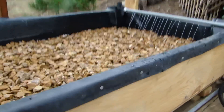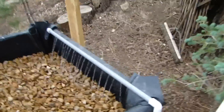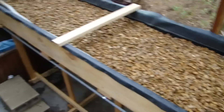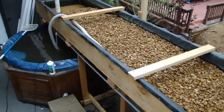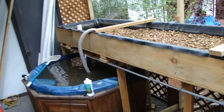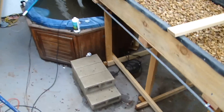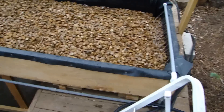This is an ebb and flow, or flood and drain system. It gets so high and then it auto-siphons out — right now it's auto-siphoning. You can see it down there pretty good. I'm almost done, just putting in the polycarbonate panels.